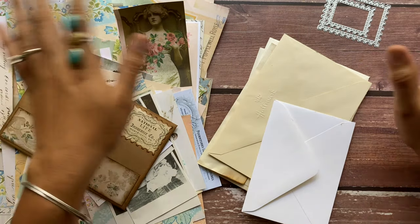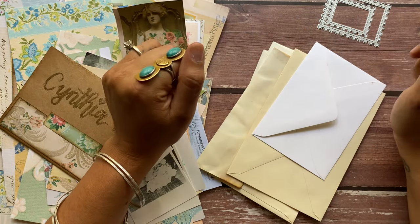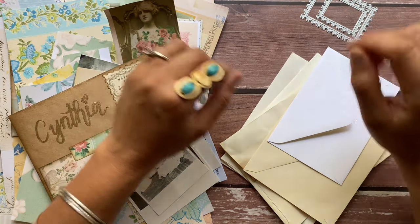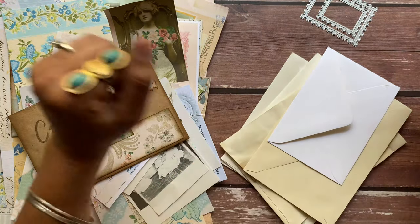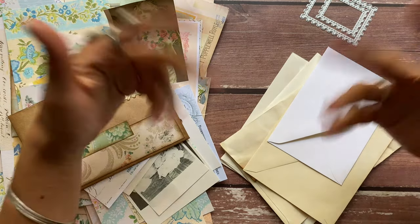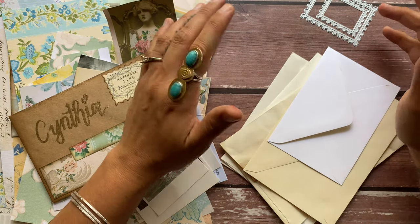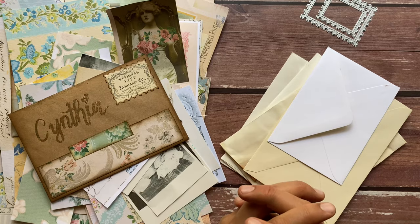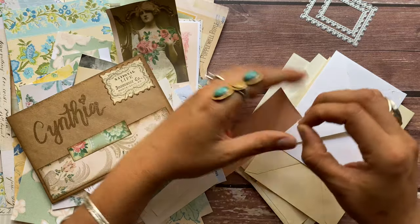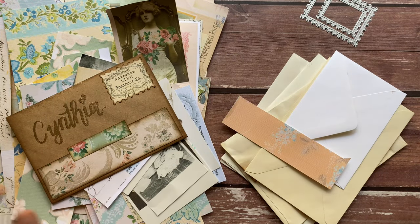My project, as you may have noticed by the title, is going to be altered envelopes and stationery. I'm going to show you my way of doing some altered envelopes - two different styles - and this is going to be a craft with me, so probably a longer video. You'll get to see my real process with very little edited out. I've never done a craft with me where I show every single thing without really editing.